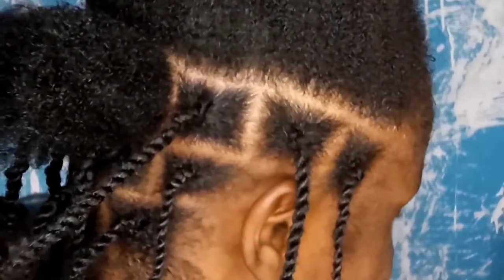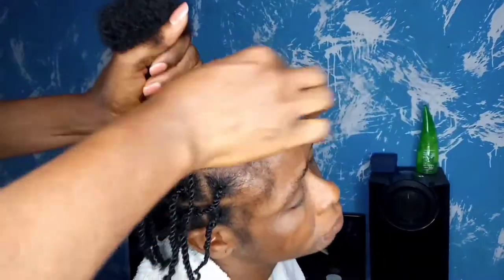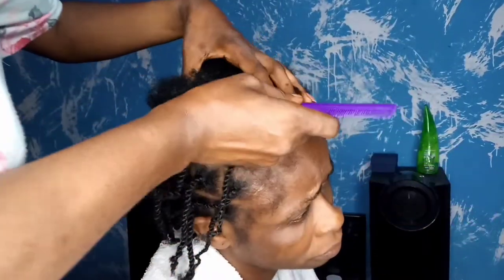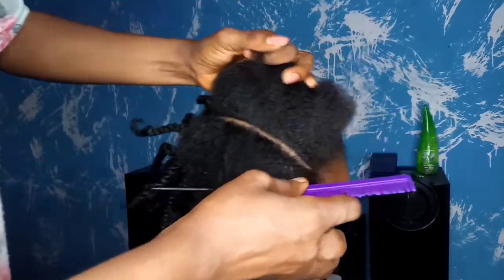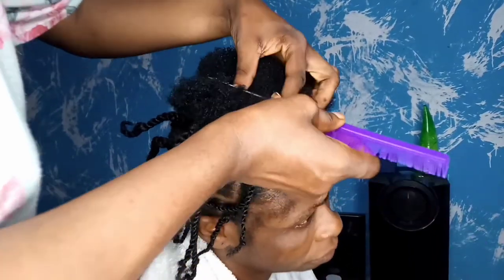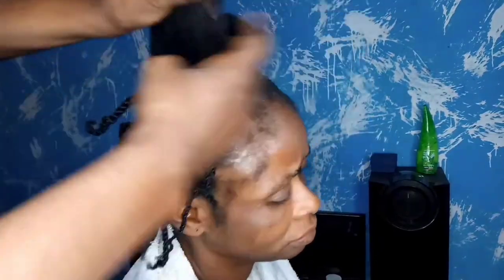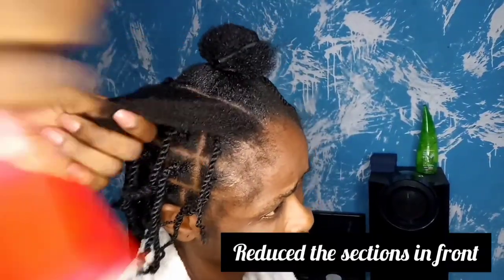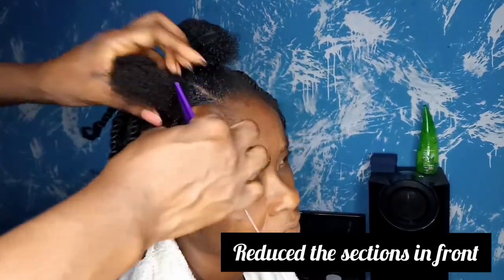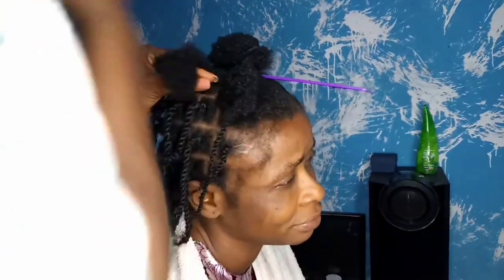If you don't know how to twist, you can check out some videos on YouTube to learn how. For this front part, because it's in the front, I had to reduce the size of the hair just a little bit — not very obvious, but I wanted it to be a bit smaller than where we're coming from. The back I made slightly bigger — not huge, but definitely not tiny.